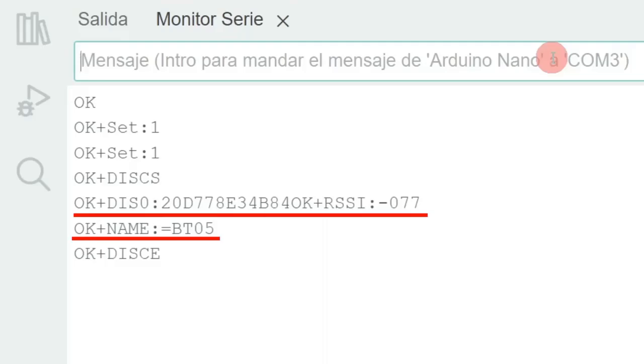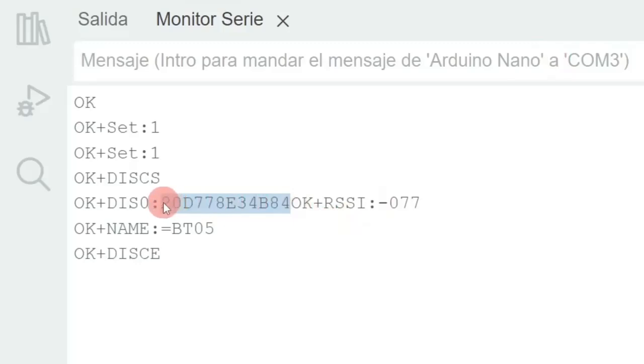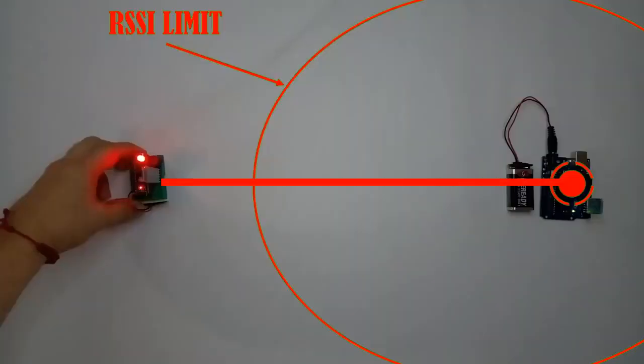In this case, the command gives me information about only one nearby device — the Bluetooth module I will use later as a slave. From this nearby module I can see its identification number, which is a unique number that identifies this device globally and is necessary to keep in mind for subsequent Arduino programming. Finally, I can see the RSSI — the signal strength that my central HM10 module can capture from this nearby module. This is the parameter of interest, and it gives us an idea of how close the slave module is to the central HM10 module.